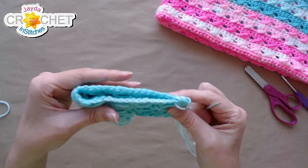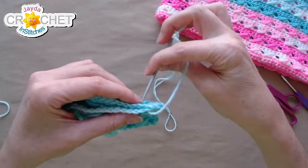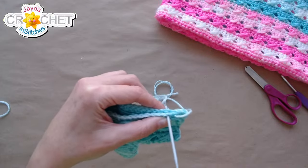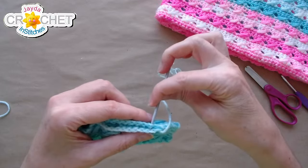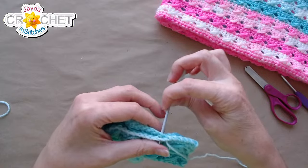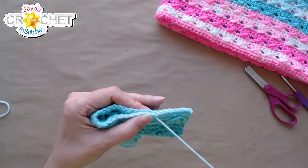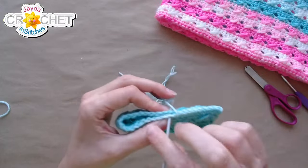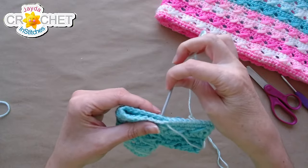The poll results are in: new hat wins with 61% versus bonnet at 38%, out of 163 votes. The difference would be that a hat is more like a bucket hat for a baby, while a bonnet has a brim at the front and ties. I love the idea of designing a baby hat in this crossback stitch to complete the set — I'll definitely work on designing one.